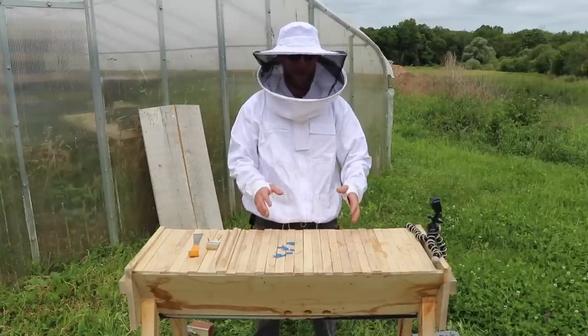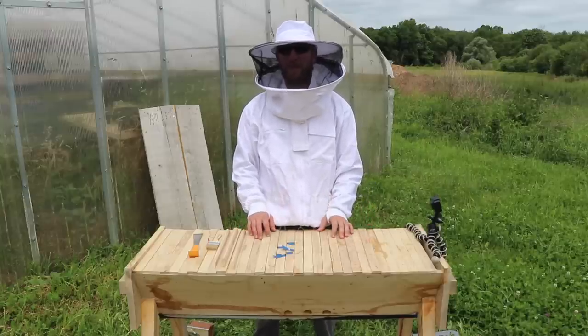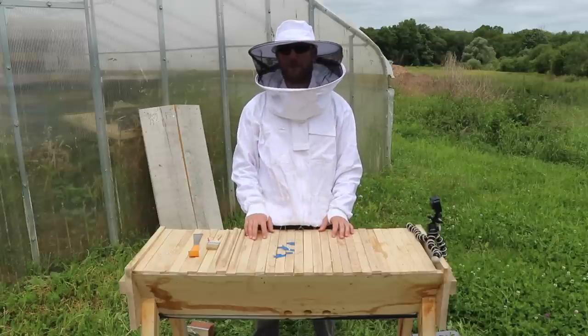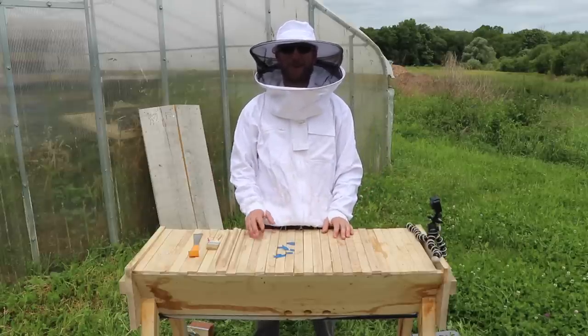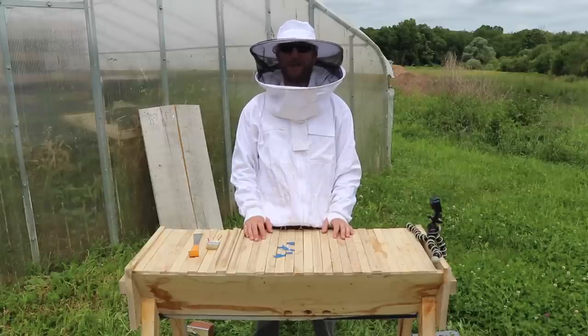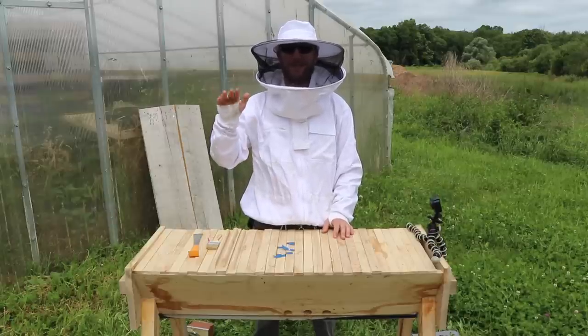Bees don't require work every day, which has been nice for me to balance with all the other things I have to do on the farm. Thanks for taking the time to watch the update — stay tuned for tomorrow, we're gonna go to a different spot on the farm and I'll show you what's happening there. See you guys, bye bye.